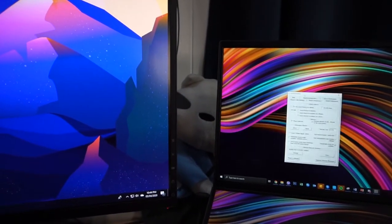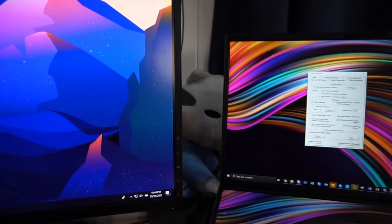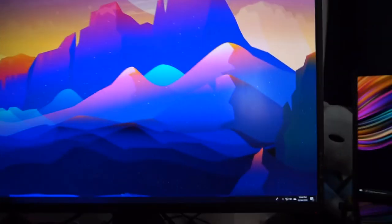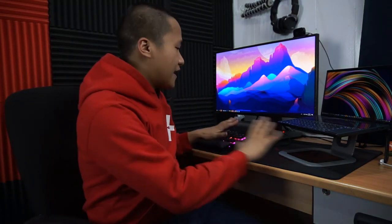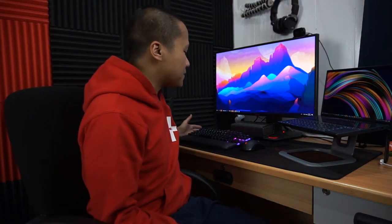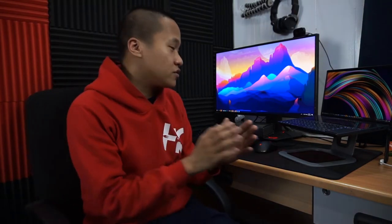Don't confuse this with a dual monitor setup — it's not. It's just one mouse and one keyboard for both PCs. That's it! Hope you guys like the work-from-home station I have, where I'm working on my laptop and desktop as one using a software called Input Director. It's great that I'm using the ROG keyboard and one mouse to control two devices.